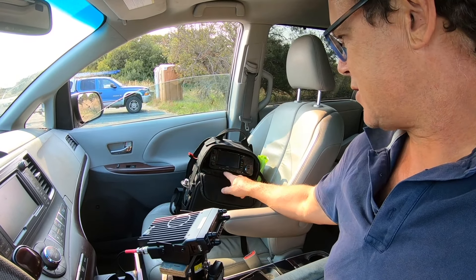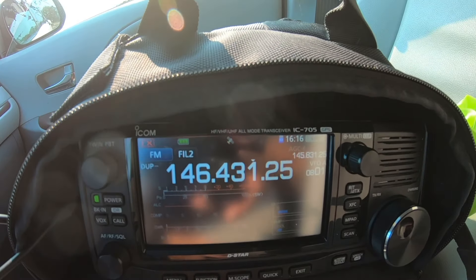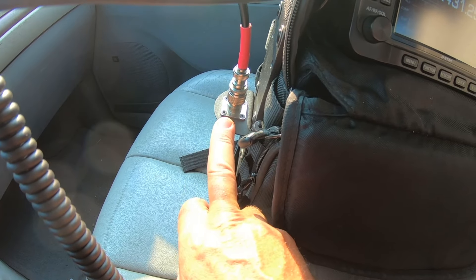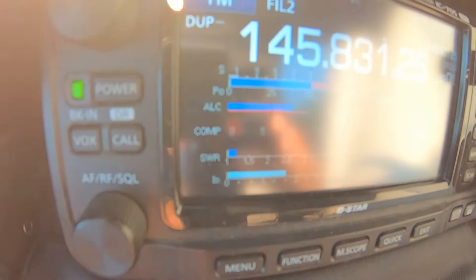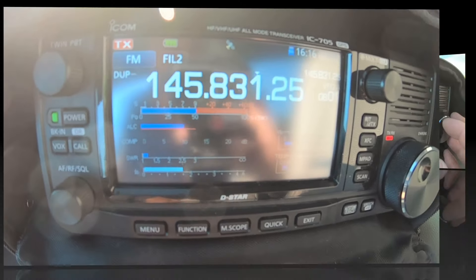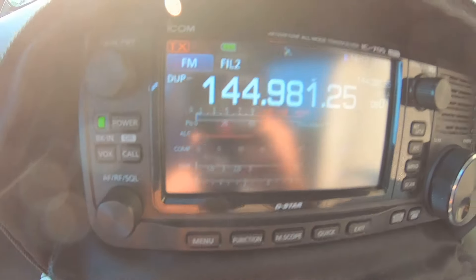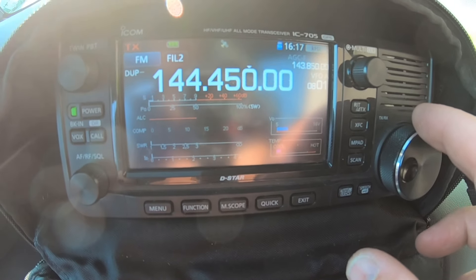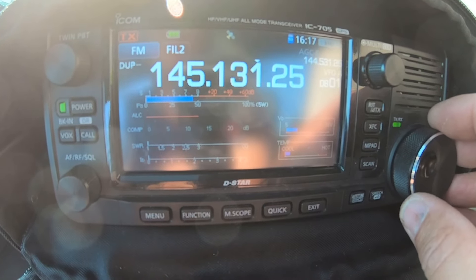I'm going to hook up the antenna to the 705 and see where the SWR is. I've just hooked the 705 in — it's got the little external PL-259 connector on the outside of the bag. Straight out of the box: holy smokes, amazing. The lowest SWR is about 1.2 to 1 — I'm not even going to adjust it. Straight from the factory. Congratulations Radioddity, you've nailed it!